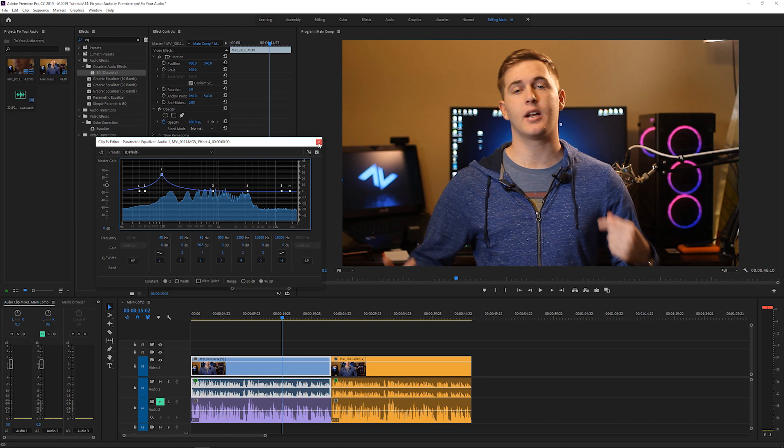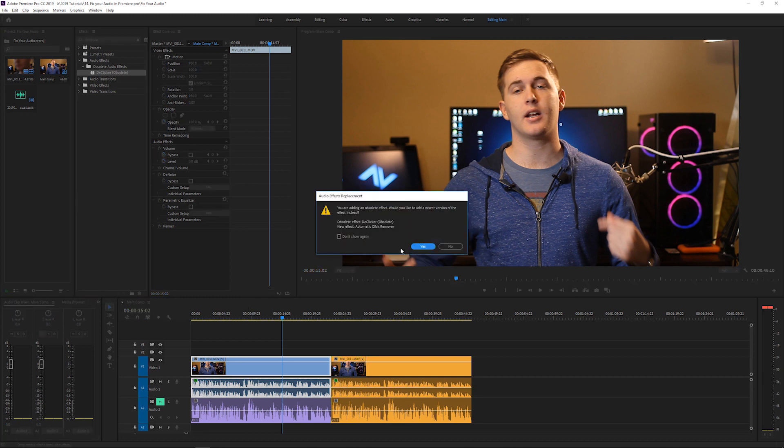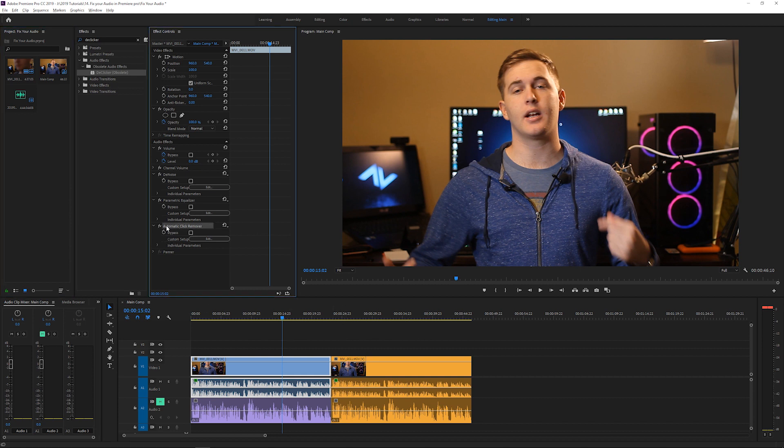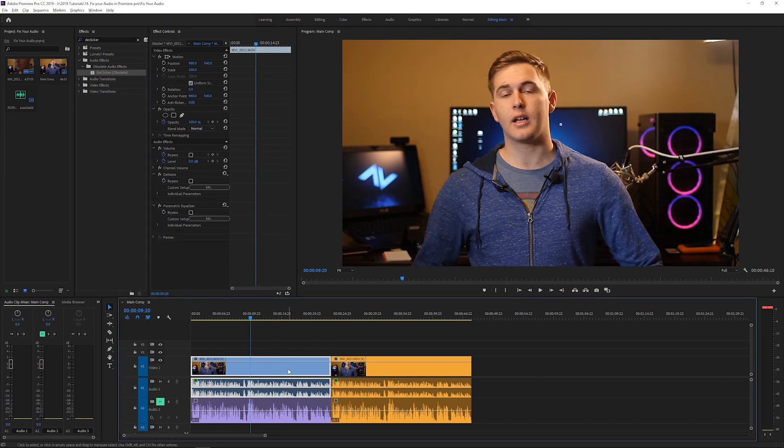There are some other ways to fix your audio if this doesn't work. One effect is Bass, which can add a bit of bass and you can adjust how much. There's also D-Clicker, which is a very useful tool — drag it on (yes, it's obsolete, that's okay), click Edit, and you can adjust how much to subtract. If you have clicking in your video from your mouse and you just hear that horrible click sound, you can use D-Clicker to remove it. At its bare bones, that's pretty much it — not a whole lot of technical complexity.